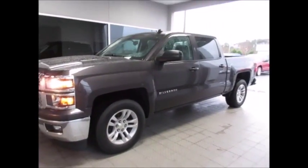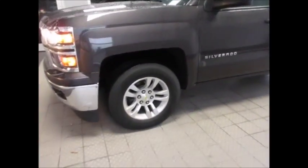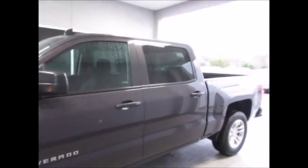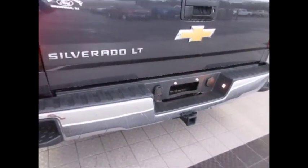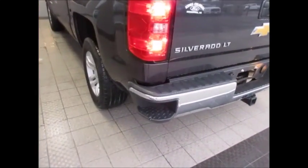It does have remote start capabilities, 18 inch rims, and slightly tinted back windows. It has a spray-in bed liner, backup camera, trailer towing package, and side steps in the bumper.